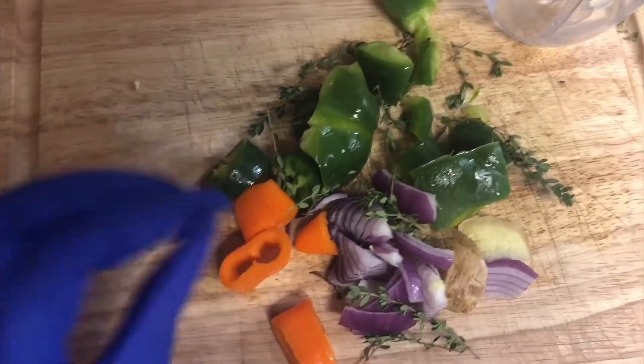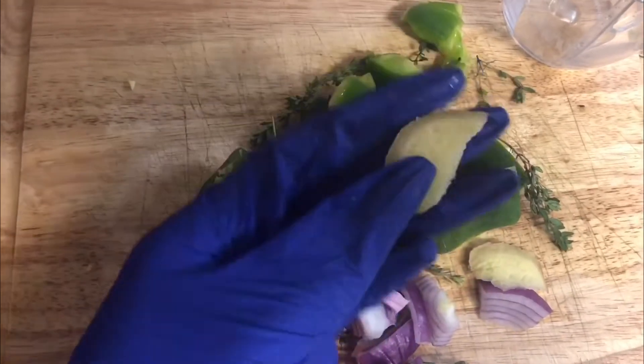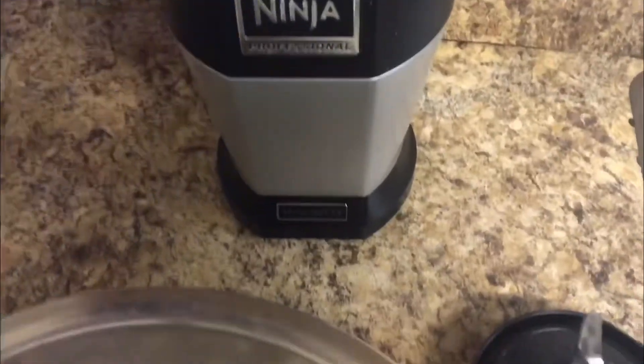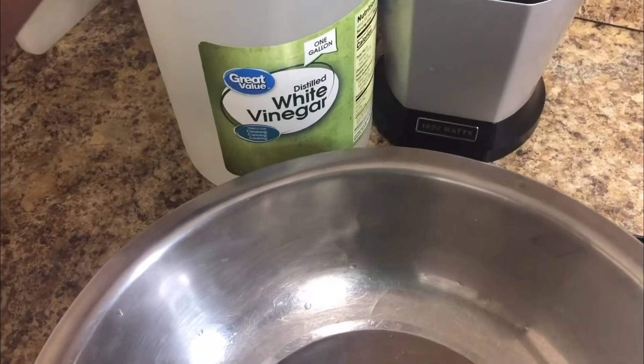So here, everything is in really big chunks — bell pepper, onions, garlic, because I love garlic in everything. I'm using some thyme; I forgot to put scotch bonnet and I'll just go ahead and add that. Like I said, I'm just gonna throw it all in the Ninja and get it going. I'm also gonna add a little vinegar just to give it some liquid when I blend these, so that it's not too dry. It depends on how much juice these spring.